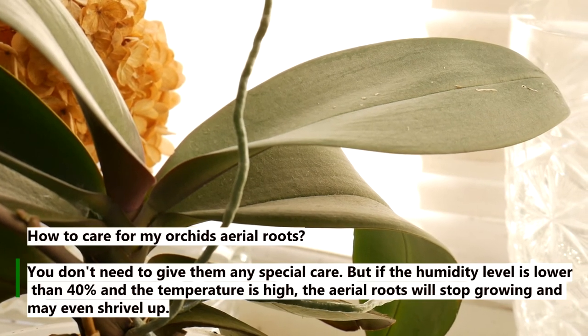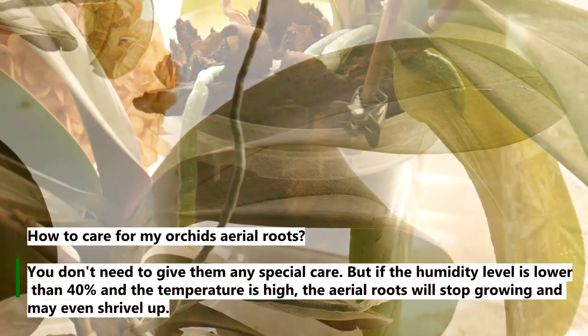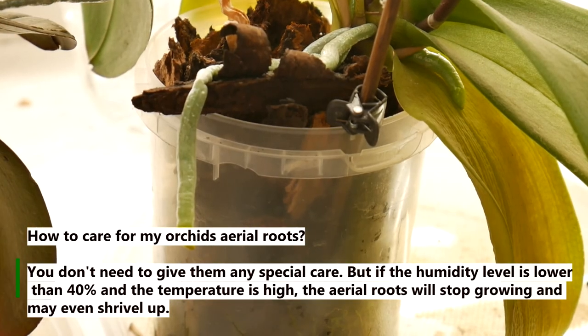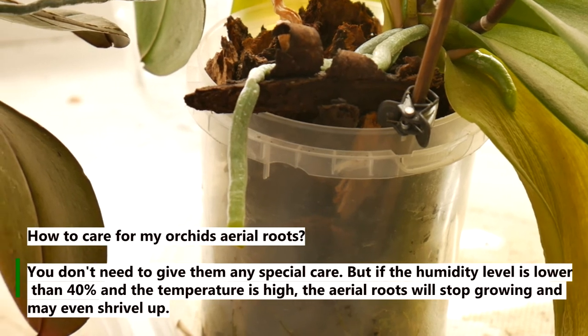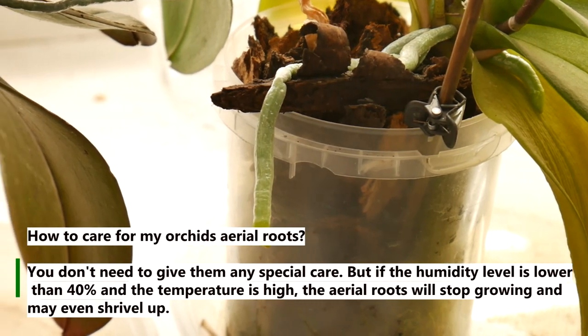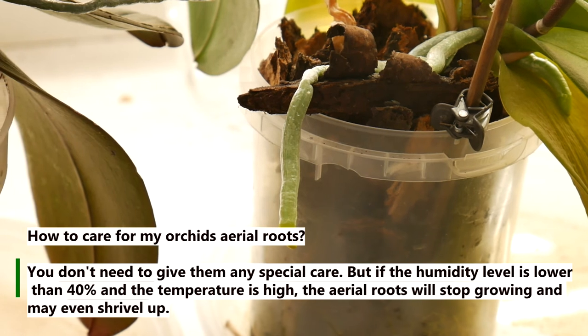How to care for your orchid's aerial roots? You don't need to give them any special care. However, if the humidity level is lower than 40% and the temperature is high, the aerial roots will stop growing and may even shrivel up.